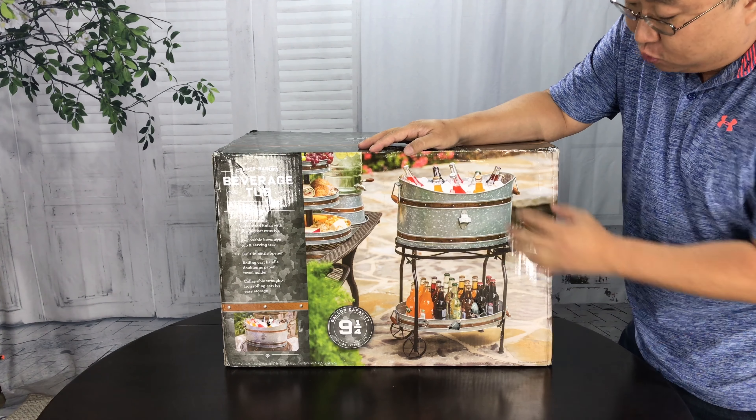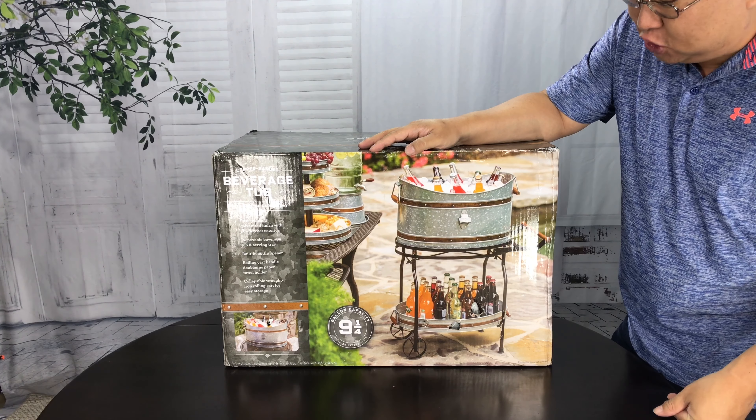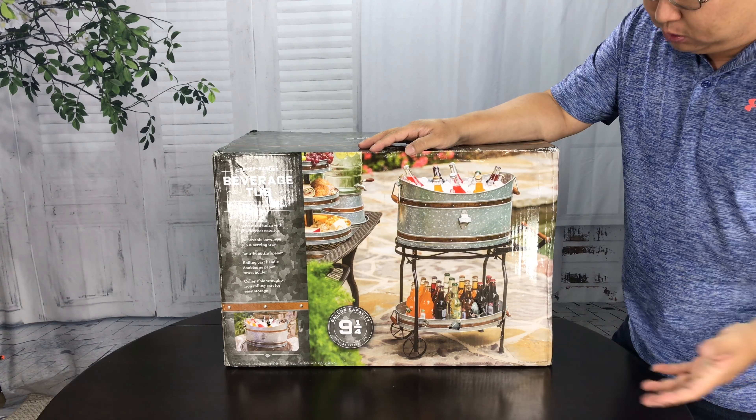What's up, Panda Nation? Peter Von Panda here. I just ordered myself this beverage tub with rolling cart and tray.